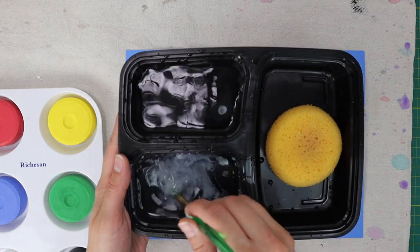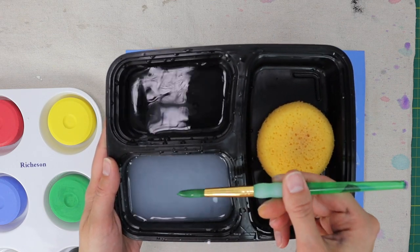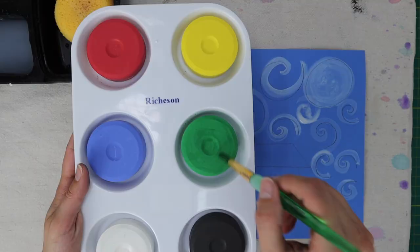Clean your brush in your dirty water container. Then dry your brush on the sponge or paper towel by making an X. Then dip it in your clean water and load your brush with green paint.